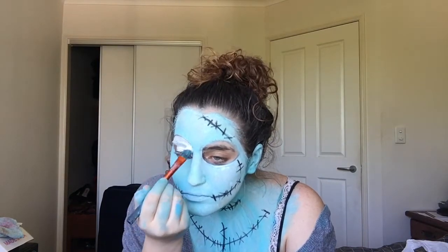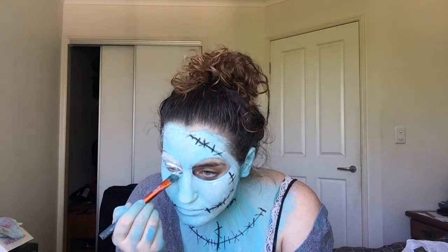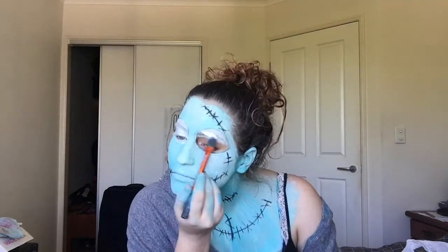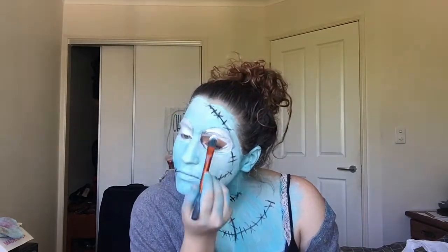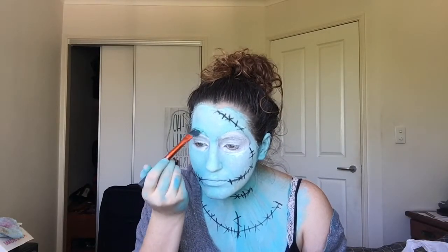Here I'm using the pure white face paint and filling in the circles I drew before — this is going to be Sally's eyeballs when my eyes are closed. I'm doing my best to cover up my eyebrow with the same color, but it's not really working that well. Then I'm going in with a darker greeny-blue color and outlining my eyes, which is going to be her eyelid and eye socket.